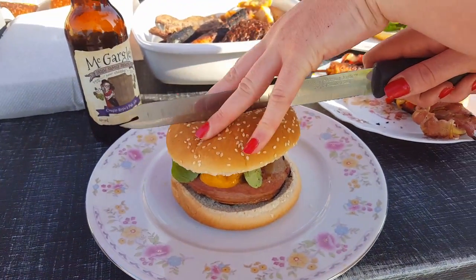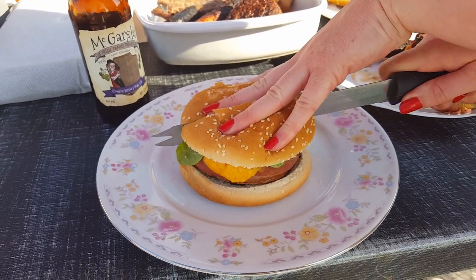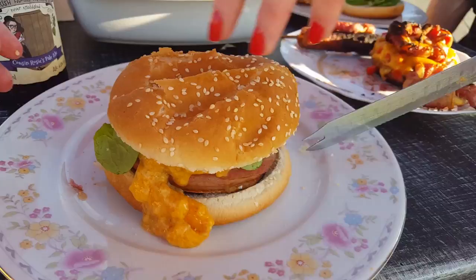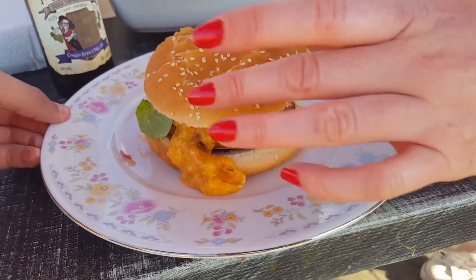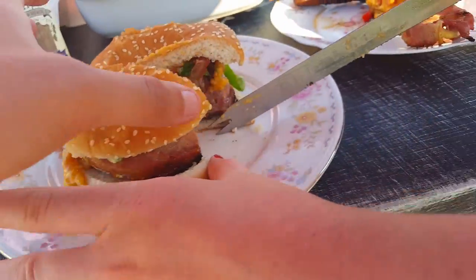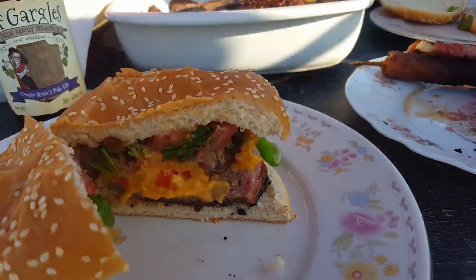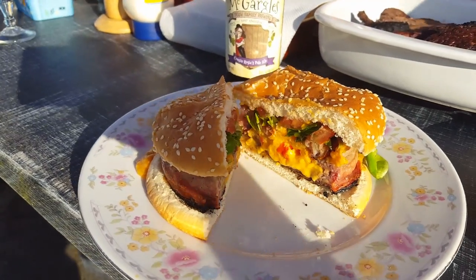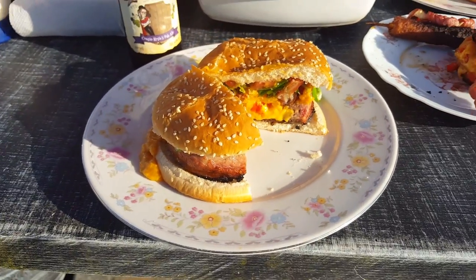Do you want to cut it in half? Oh wow, look at that oozing — there you go, oh my god, that looks sick. It looks like the good kind of sick. There we go — I mean really, it should be using chicken and a well done tomato. They're like perfect. Yum yum.